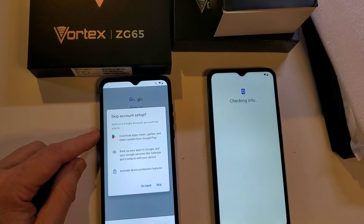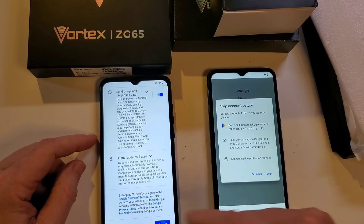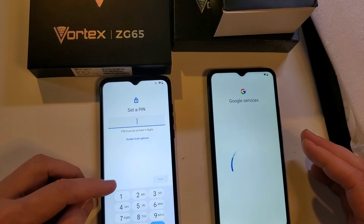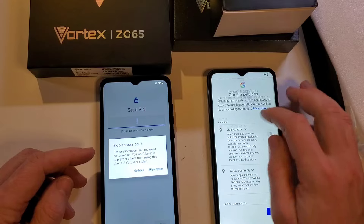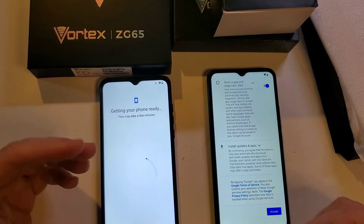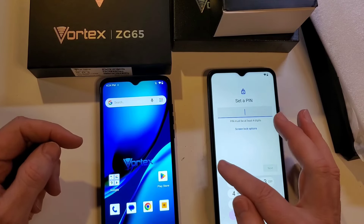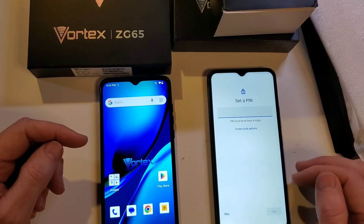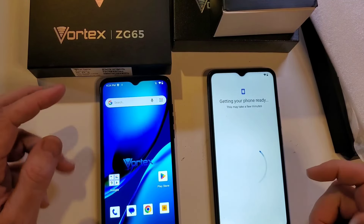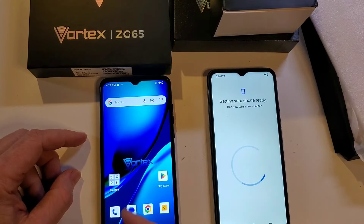Let's make sure this isn't bogged down with advertisements. As you set up your phone for the first time, you can turn off all the Google settings — it's up to you what you want to do. No advertisements on the ZG65 — I appreciate that. We're not bogged down with choosing apps or a lot of data input on these phones.